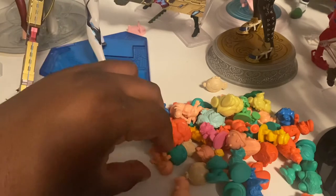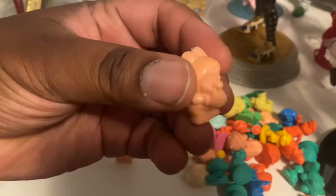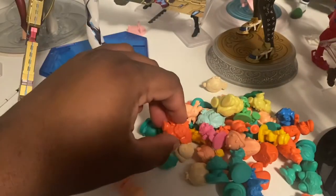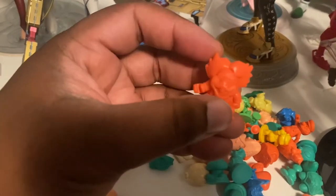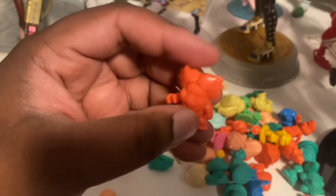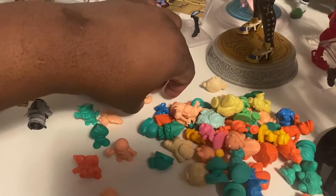So I got a Goomba, Hammer Brother, Frog Mario - look at that, it's Frog Mario from Super Mario 3, when was the last time we saw that one? Here's a Ludwig Von Koopa without its wand. I don't mind, I just like how these look - they look like little marshmallow candies.